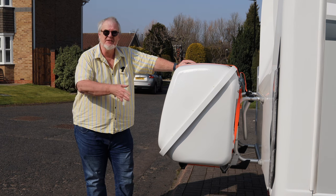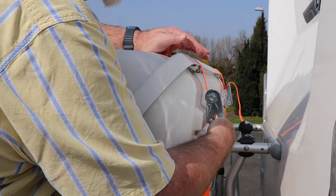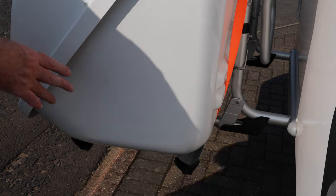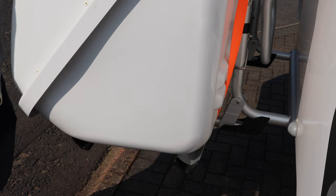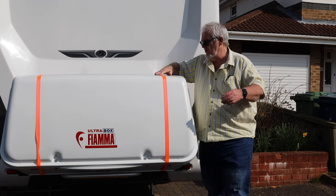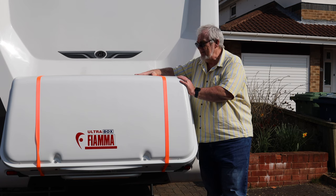So it takes the van from 7.3 meters full length up to about 8.3 meters full length, and you can see it just safely fits on the drive. Now you'll notice these orange straps — we've got a ratchet strap that goes down and under the bottom here so that it holds the box more firmly onto the rack, because without the ratchet straps it will bounce about. As it stands, the box sits quite nicely with not too much wobbling. There is some, but with everything held together on the bicycle rack attached to the van, there's less likelihood of everything going to hell in a handcart.